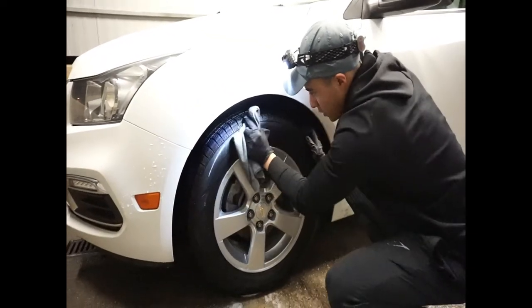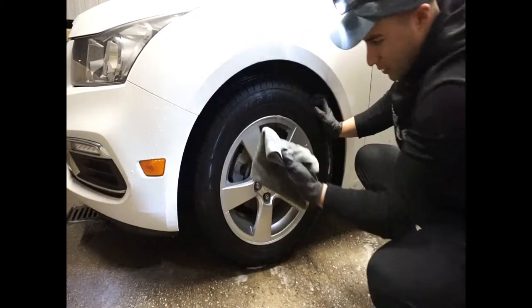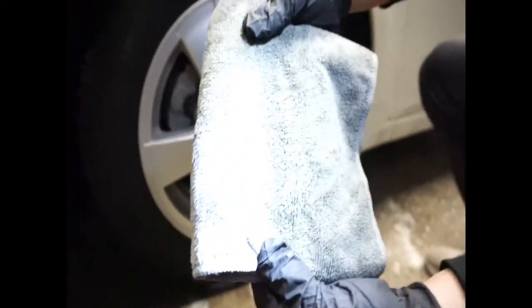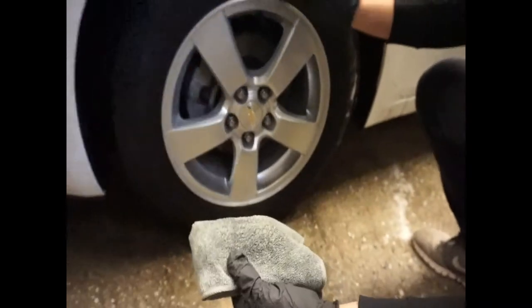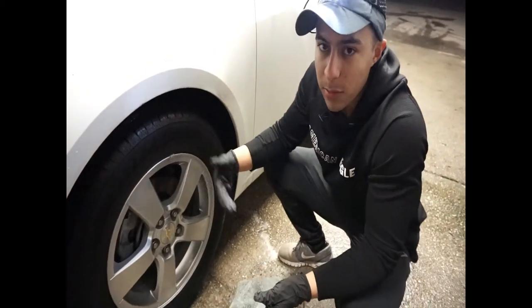I'm going to dry your tire too. You can see this thing is super clean. I can scrub at this tire — no black, no former tire dressing on it. Just a clean tire. That's what you want, and that's what helps make your tire gel last longer and look better.